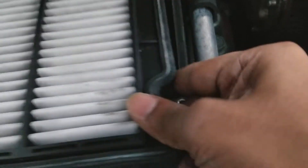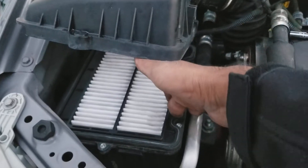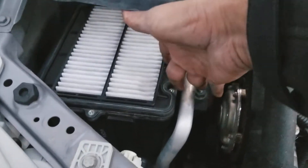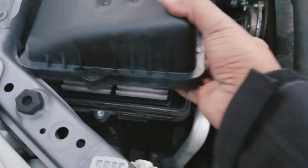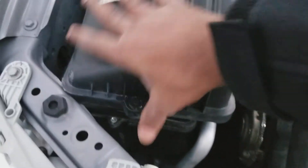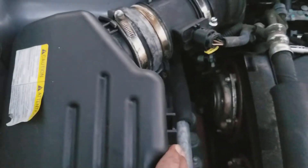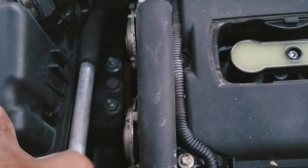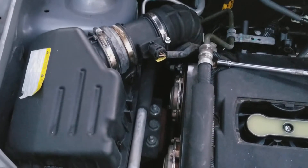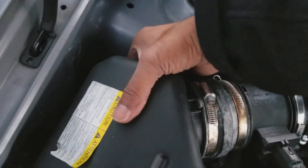Put the housing back in like this. Make sure it seats all the way around the edge of the bottom half of the air filter housing box. Then put the lid back and make sure it seats in all the way all around, because if it doesn't it will suck extra air in and give you a wrong sensor reading.